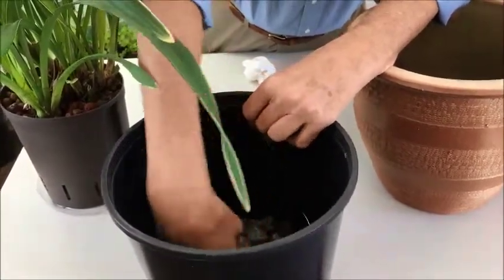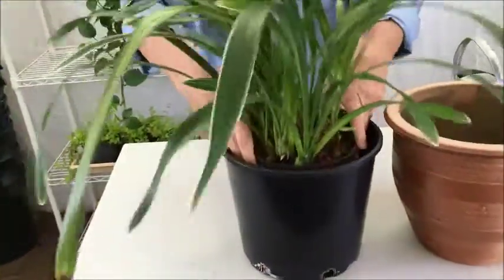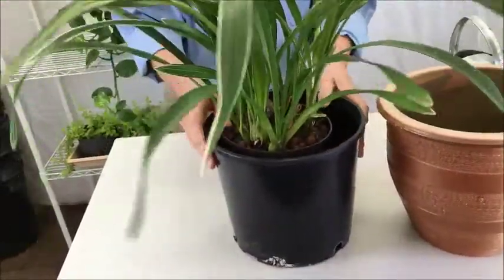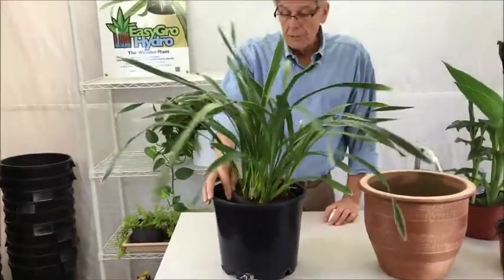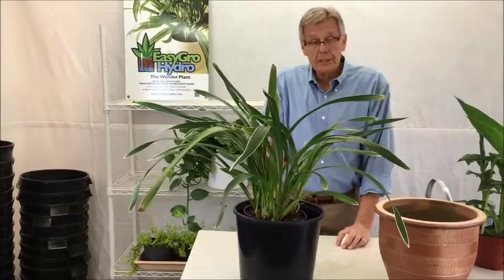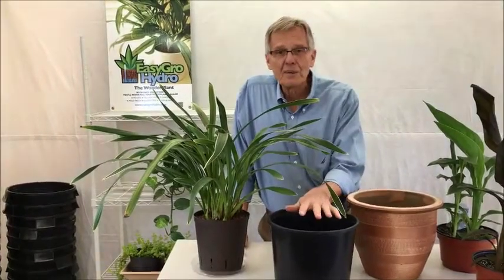Then take your plant, saucer and all, and set it right down inside that nursery pot. There's your setup for outdoor growing. The wind can blow it and it'll wiggle a little bit, but it won't blow over. That outer pot won't blow over either. It's a very good, inexpensive way to set up your plants for outdoor growing.